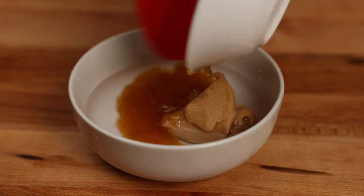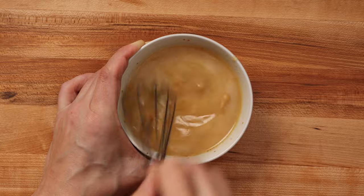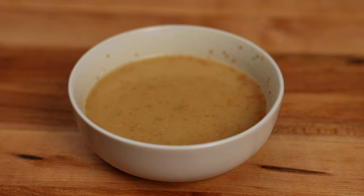I'm using fig preserves here because I'm cooking pork chops, but you can use anything you have on hand. Give all that a good mix until everything is incorporated and set aside.